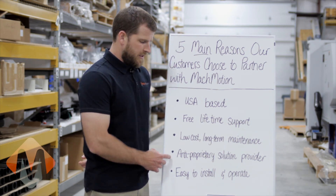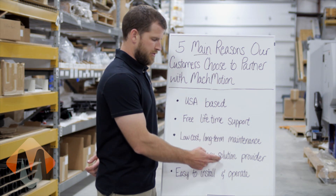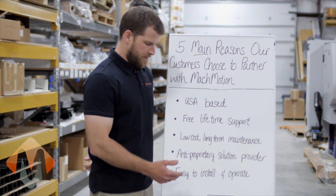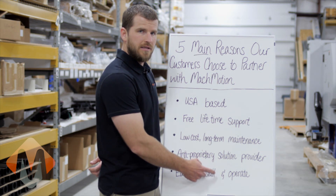All Mockmotion products are designed around anti-proprietary open architecture solutions. We can interface to many different products including Yaskawa, Mitsubishi, TECO, etc. All Mockmotion products are easy to install and operate. That concludes our control system overview.